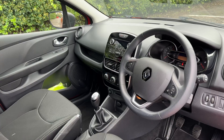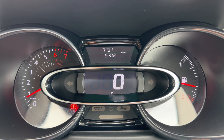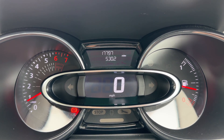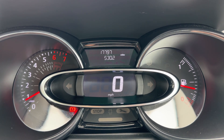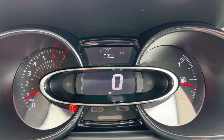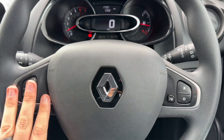Now inside the car, starting with the dials: on the left hand side we have the rev counter, in the middle you can see the digital readout for the speedometer, and on the right hand side we have the fuel gauge. Above the speedometer you can see the total miles — only 17,797.